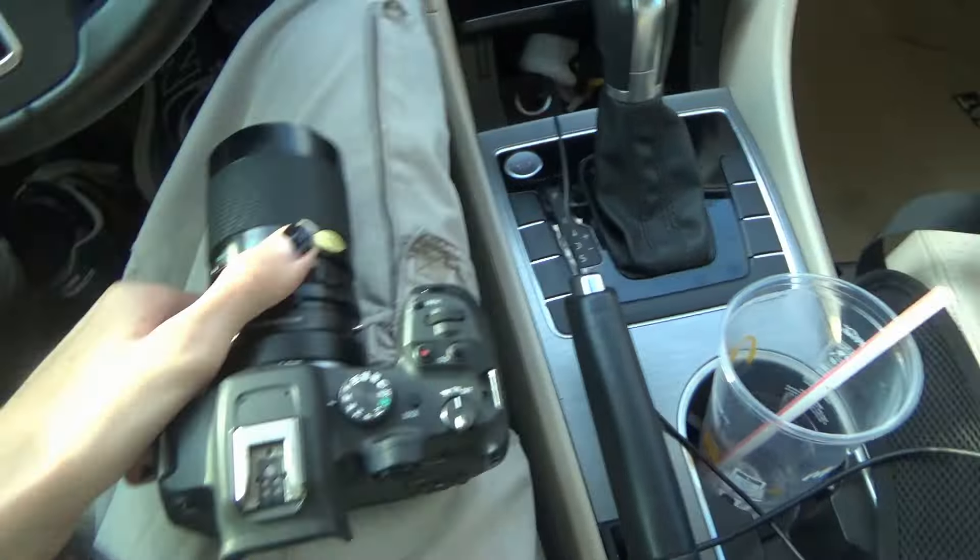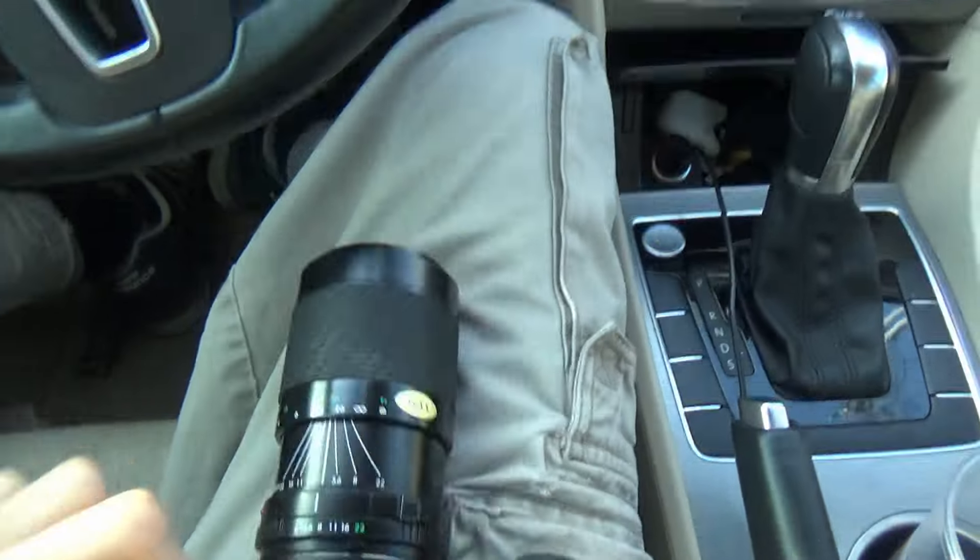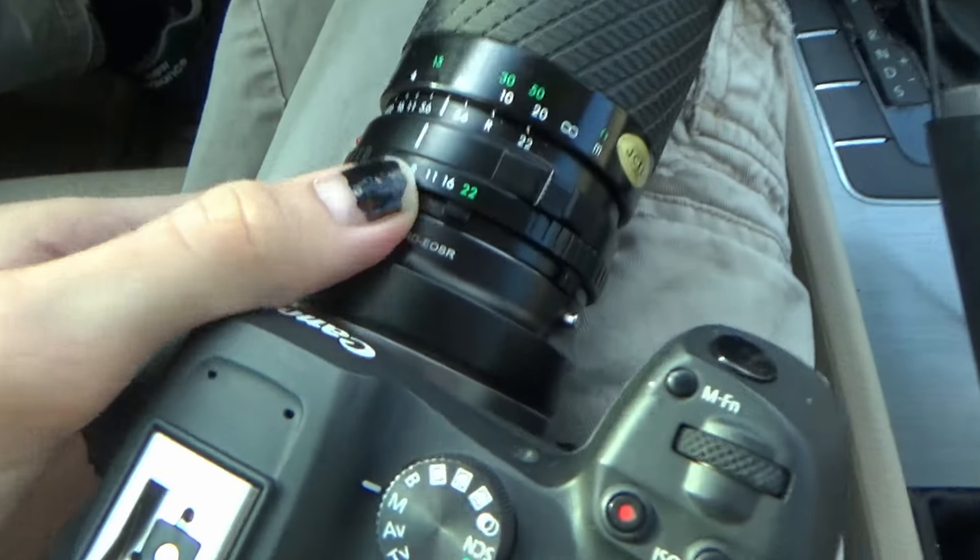Shooting with my Canon R7 and I've got these old Minolta lenses that I got with a film camera from a neighbor one time. I've got an adapter on there.